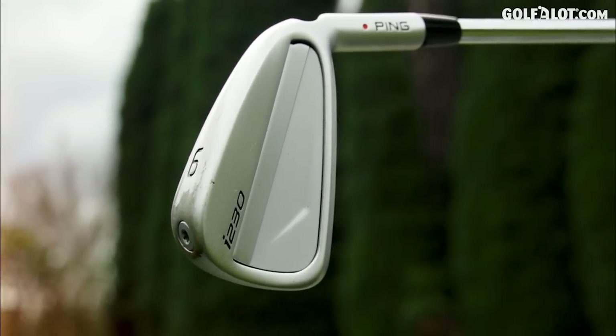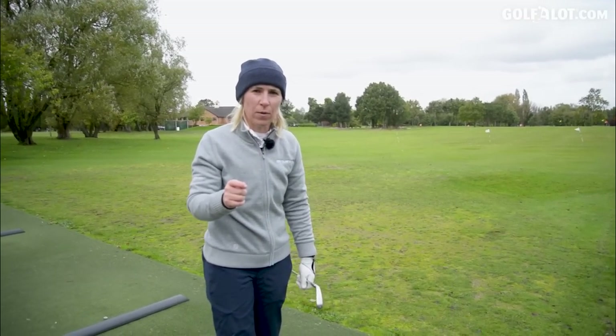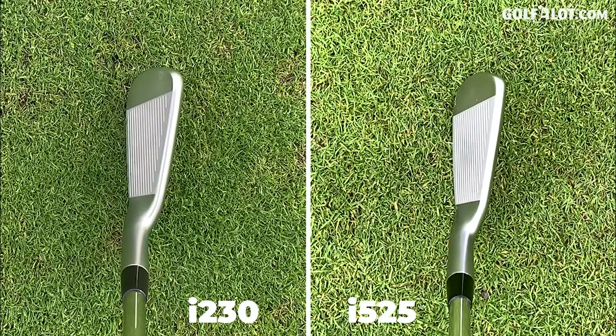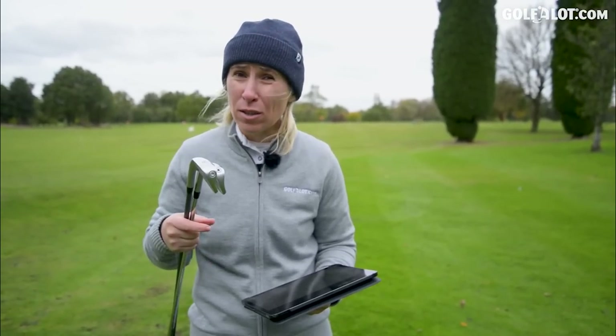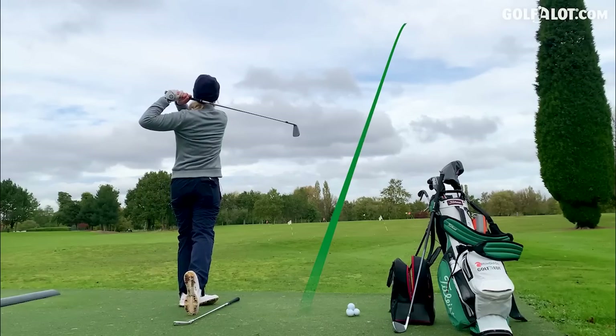It looks different to me, it feels different. There's a definite difference between these and the i525s - which there should be. First things first: looks. The i525 has a thinner top edge in my opinion than the i230s, but that's possibly because the i525 is elongated - they make the blade longer so it appears thinner. Soul-wise, the six iron on the i230 is slimmer than the i525s. It's a more compact head, smaller but not scary. I actually like it a little bit more than the i210. The shaping is better in the i230. Sound-wise, night and day between these two clubs - the i230 has a great, quieter, less clicky sound - more of a better players' club.